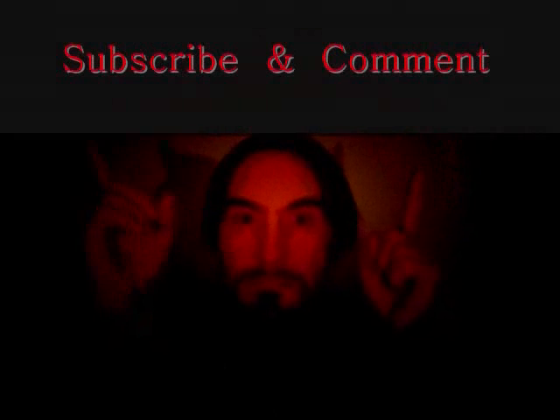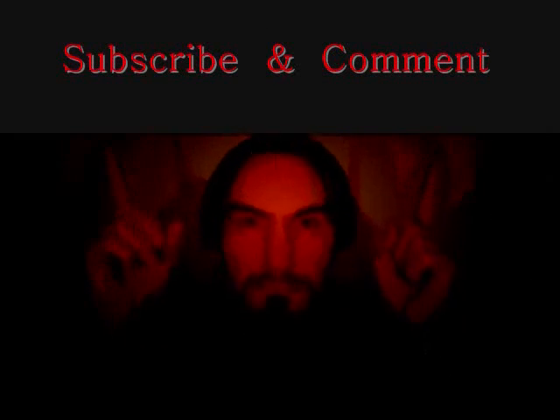Don't forget to thumbs up this video. I checked my last video — 43 views and only three thumbs up. You guys have got to thumbs up these videos. Alright, take it easy everybody. Thank you for using the T-Man video service, and remember: the videos you do not use will roll over to next month.